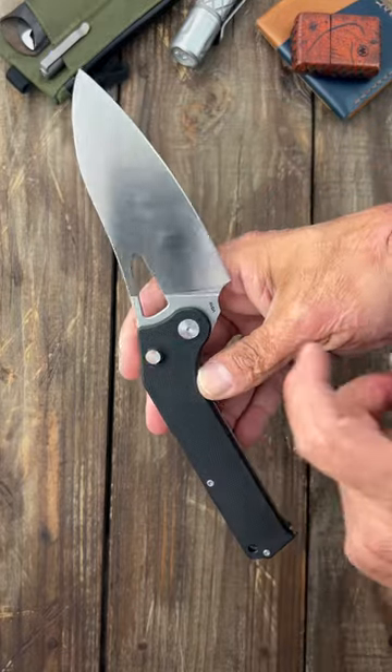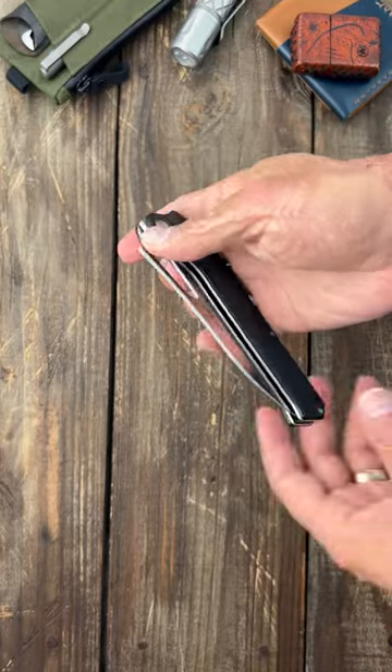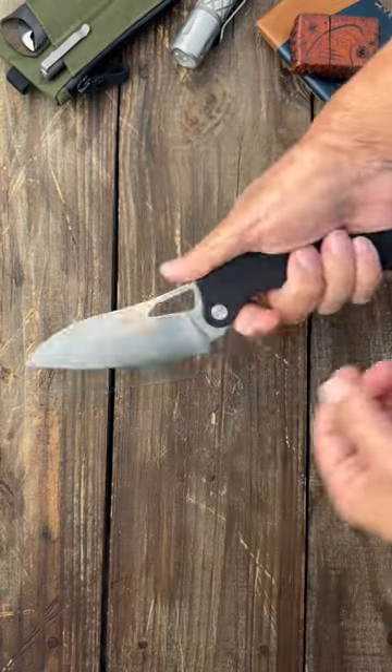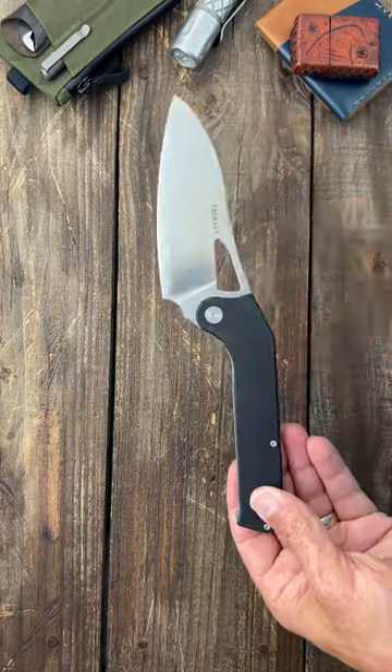It has a button lock of sorts — it's kind of a reverse liner lock. Smooth action. There's no pocket clip on it, but the way the blade is shaped it's sitting below so you can get full contact before your knuckles hit the surface.